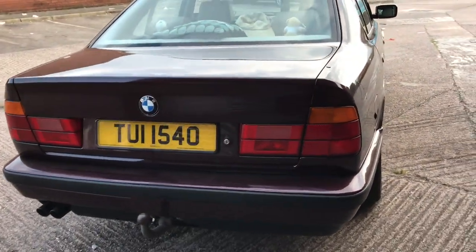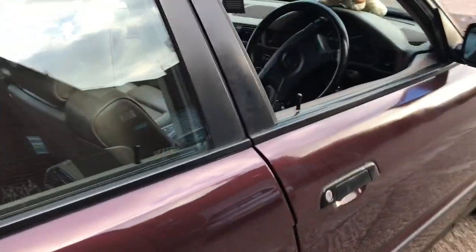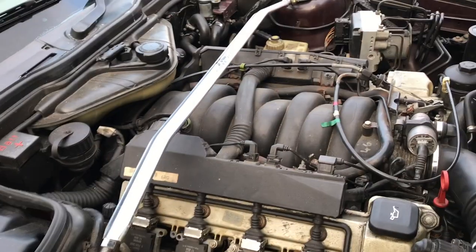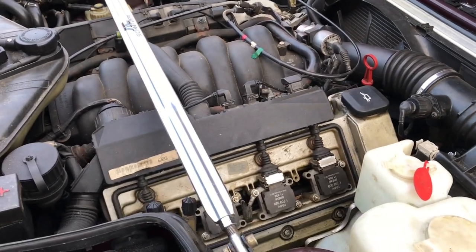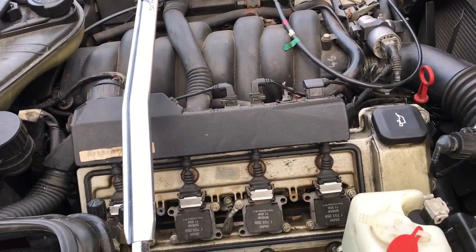The jacking points are good — I'll show them here. Number one, number two, number three, number four — all good. The engine is the M60 V8 BMW unit, one of the first modern V8s BMW made. It's a strong unit.